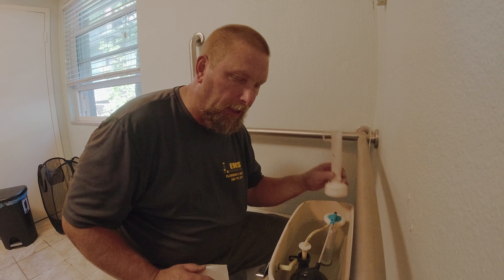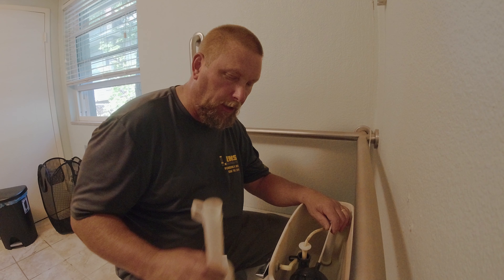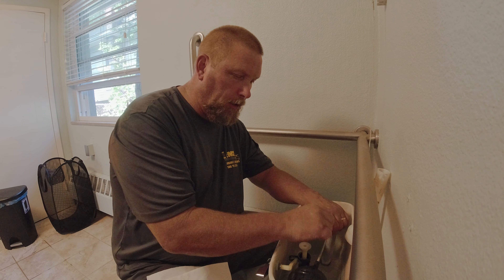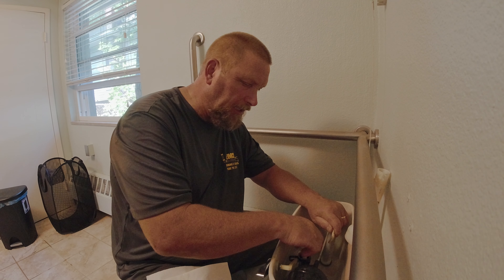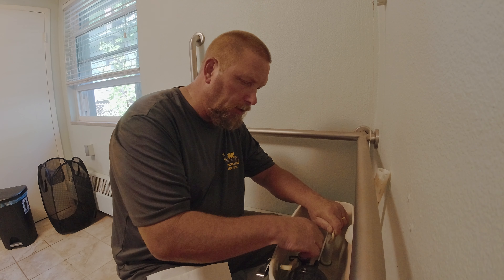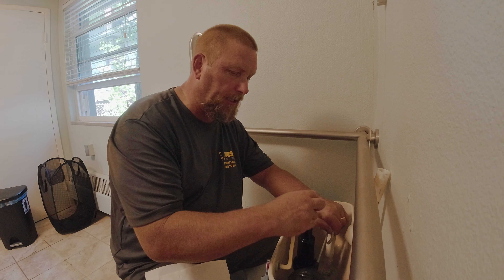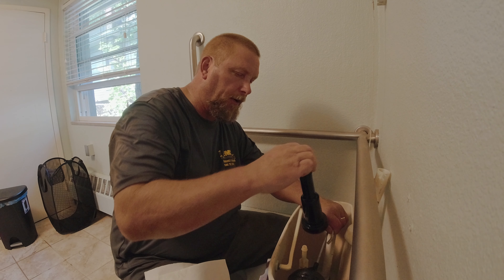So basically this is how I do it. Again, a three-gallon flush valve — very simple. You can do it really without shutting the water off. Just hold the ball up, pull the hose out. You're going to have a cap here. This cap unscrews. As you unscrew that cap, you're going to lift the handle up.